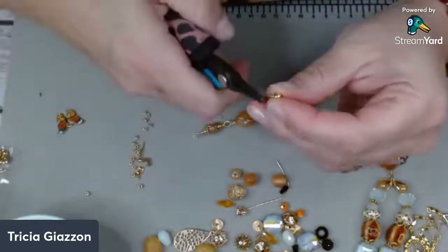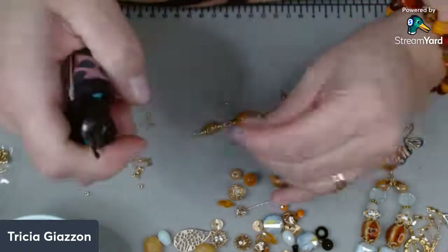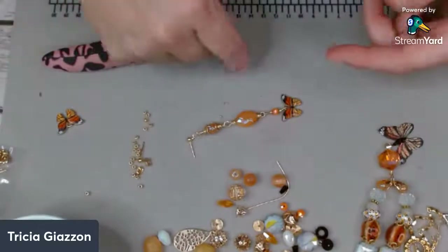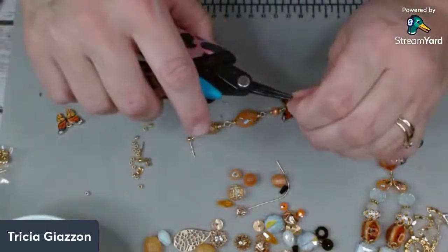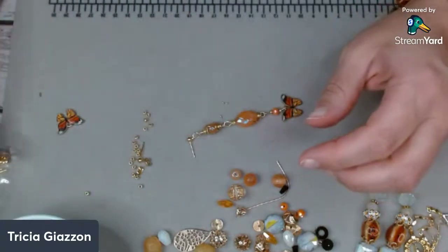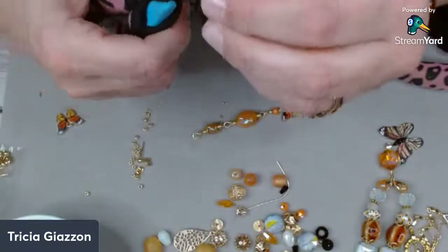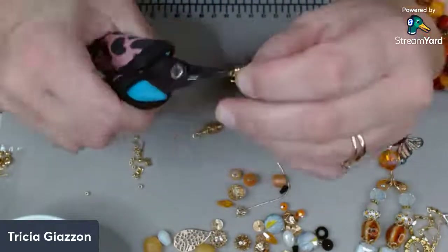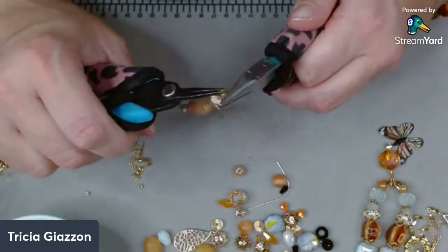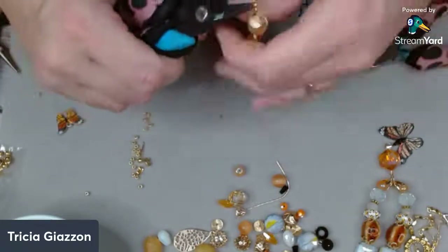Then you can just put on your little loop or if you want to do a French wire you can certainly do that. These usually open, let's see if this one does. I never know and I don't want to break them because these are 18 karat gold filled ones. We would just hook that in with a jump ring or put it on the wrap loop before you wrap it up. So I'm just going to take one of our little tiny jump rings, open that up, hook onto our ear wire and hook onto our earring, and close our jump ring. And that is it — there's one earring down.